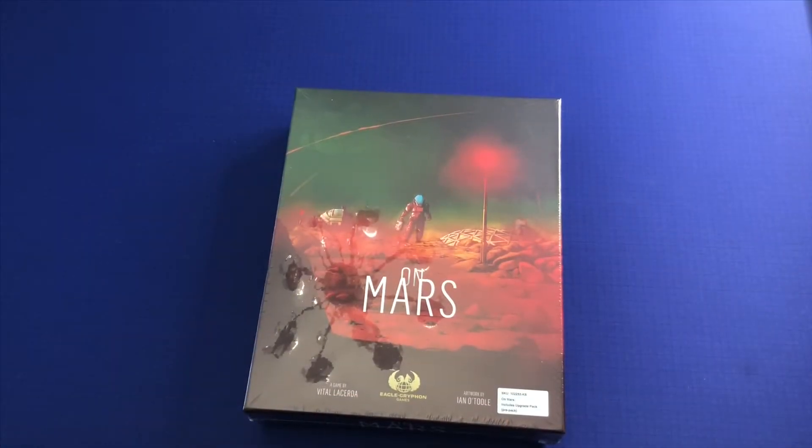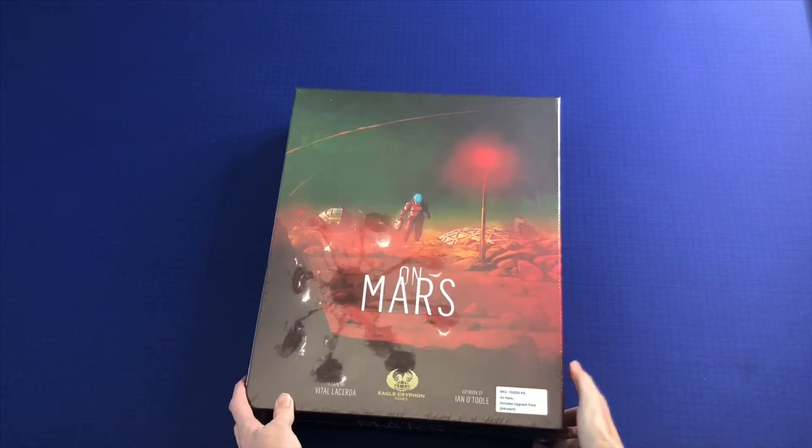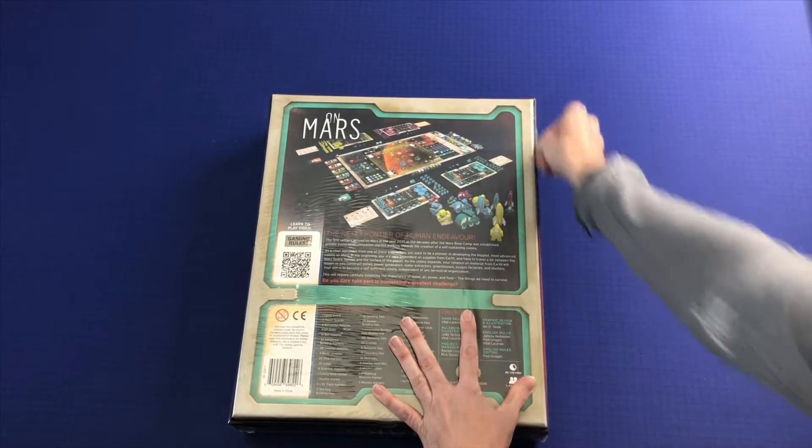Hi, this is Kay with Girl Meets Meeple, and today we'll be unboxing On Mars by Vital Lacerda. It looks like this does include the upgrade pack, so let's see what is in this box.